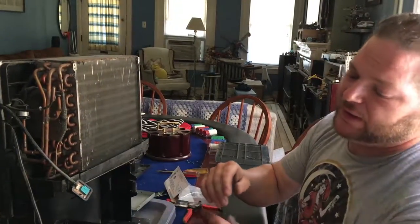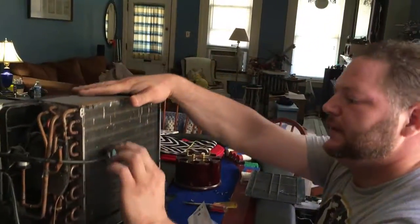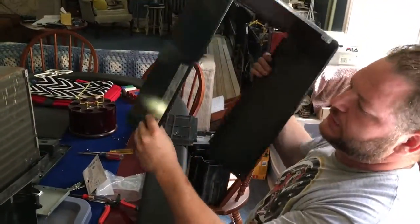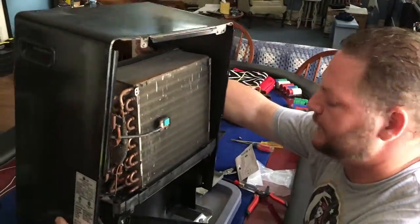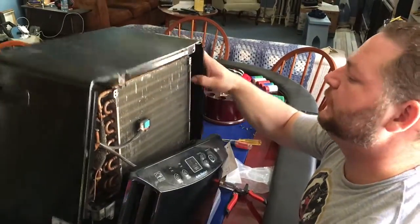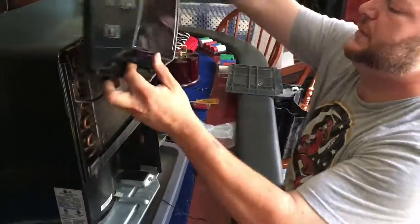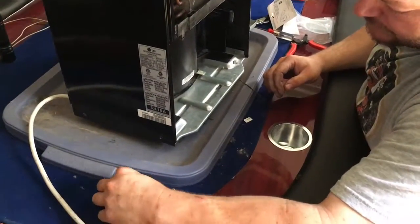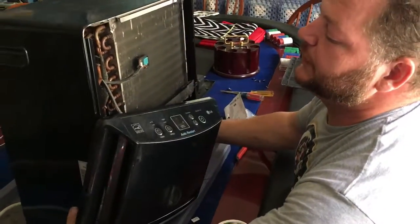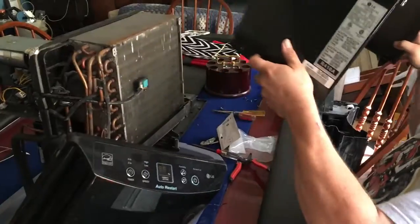Now we're going to put everything back together and take it back downstairs for a test run. We've got to put the cover back on first - I was looking ahead of myself. Because I love doing things two or three times - that makes it fun.